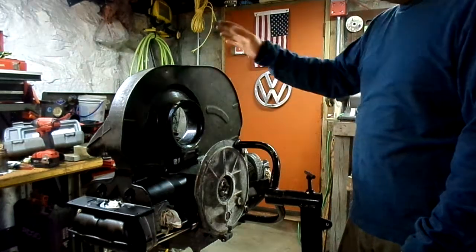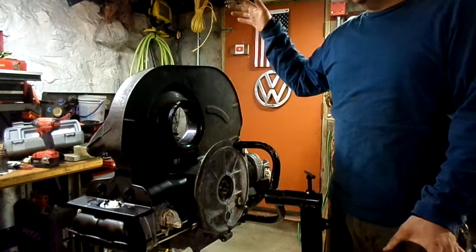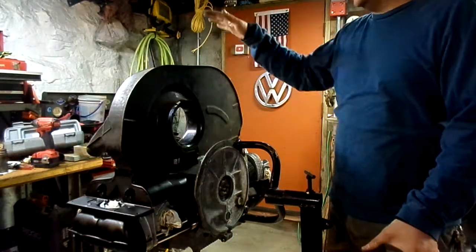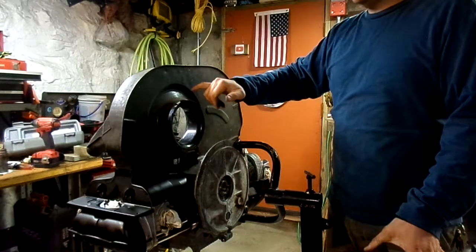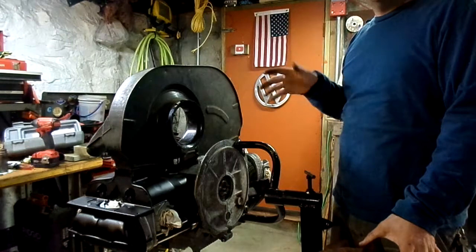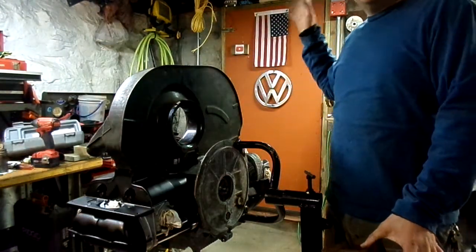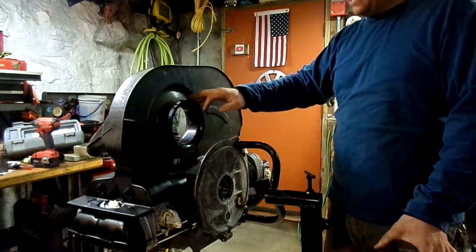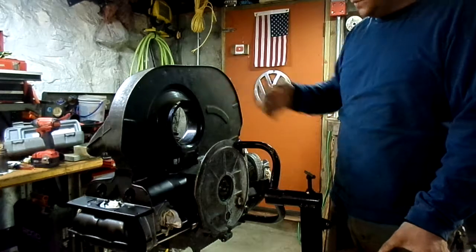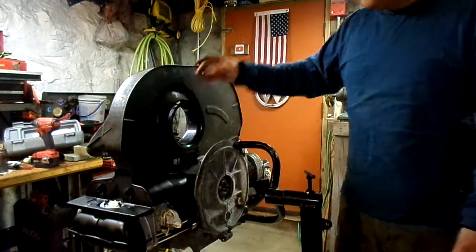My engine is a September '63. There are some refinements, but basically they changed from the throttle ring to the cooling flaps in mid '64. So this engine — and my bus was January '64 — was supposed to have the throttle ring. Being that's how I am, I just want to bring it back to original.